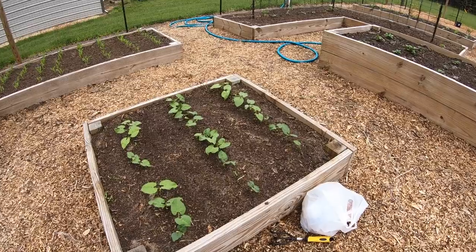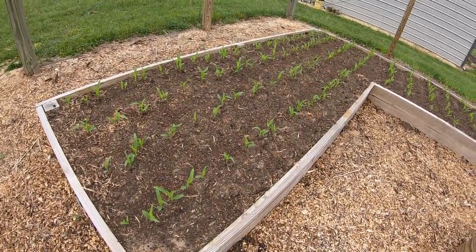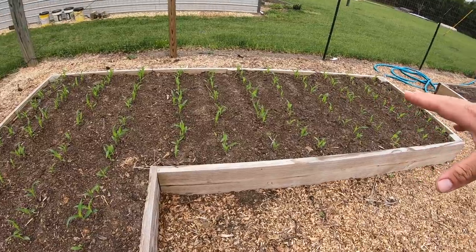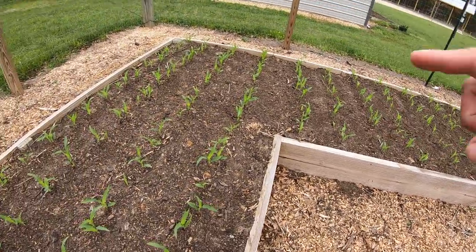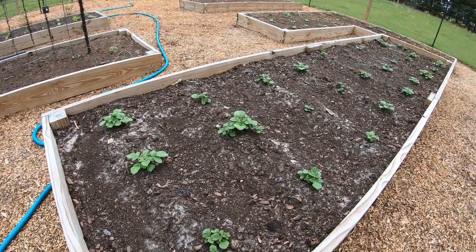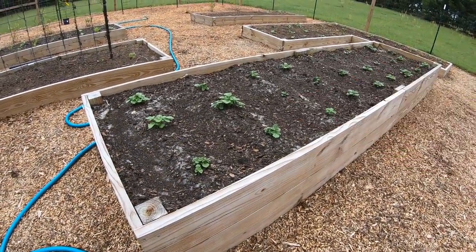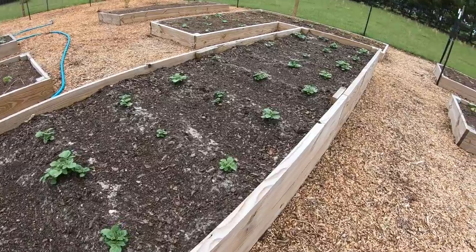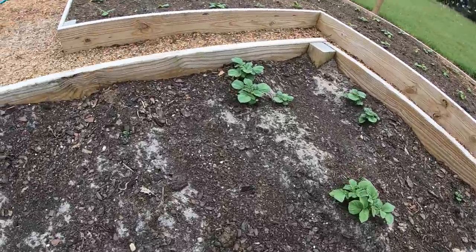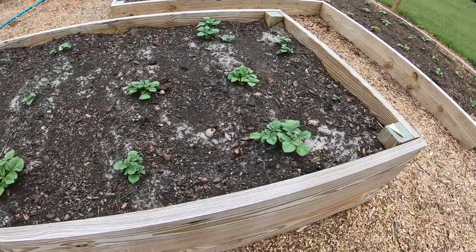Corn is impressing the heck out of me again this year. Just coming up - looks like every seed came up, no spots to plant that I can see, doing really well in this bed. A lot of thinning out to do here. Potatoes - this is the one that everybody was telling me, 'you can't cut a potato eye off and just put it straight in the dirt.' Well, I did, and look - every single potato plant has come up. Nothing else to plant here either. We're just going to leave them alone and let them do their thing.